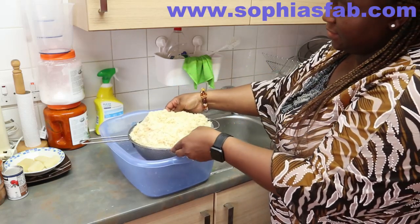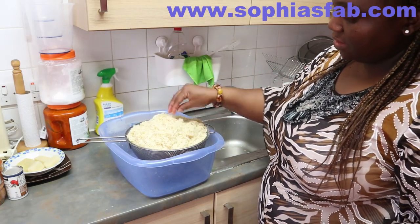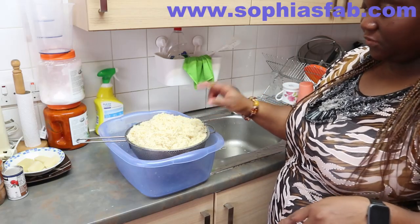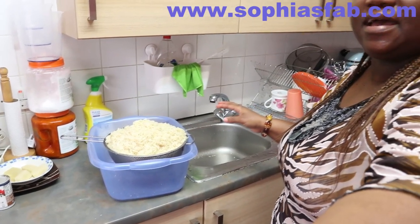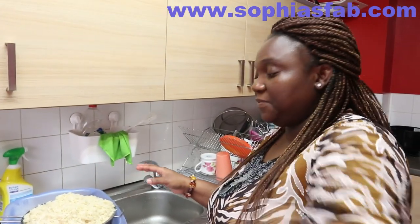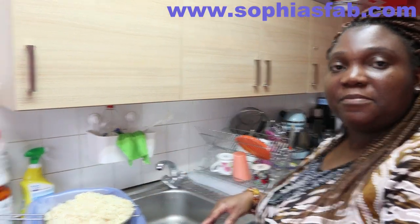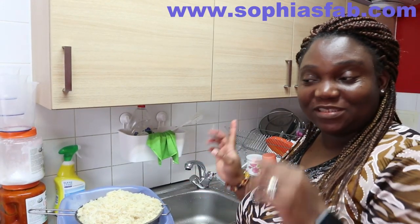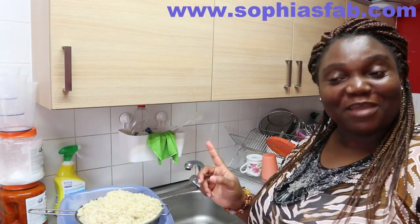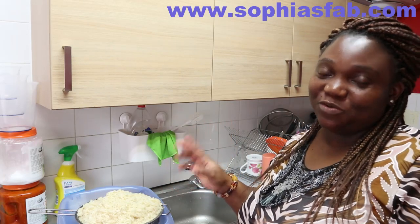In total I've washed the rice about four times and ran hot water on it for less than two minutes. The rice is clean now. I'll leave it to sit here while the water drains out — it's not cooked, just clean. So that's the rice washed and clean, and I'm going to start making the jollof rice. If you've watched this part and haven't subscribed yet, please subscribe — it's free. Like this video if you enjoy watching it.